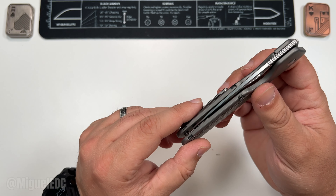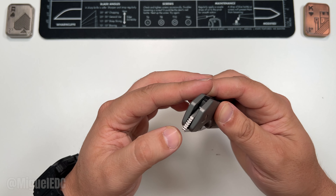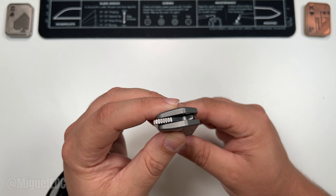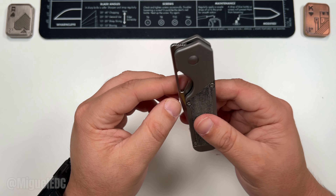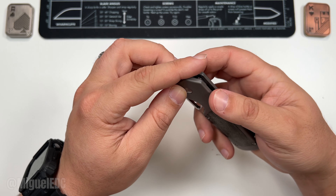The pocket clip is not reversible — it's just a straight line right in the middle of the handle. We'll check ergonomics in just a moment. As far as deployment options, we've got a front flipper which kind of goes all the way around — that is the way to go as far as front flippers go — and a nice triangular hanger hole.